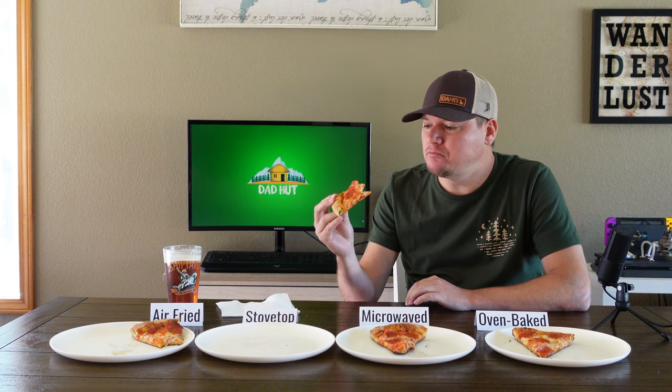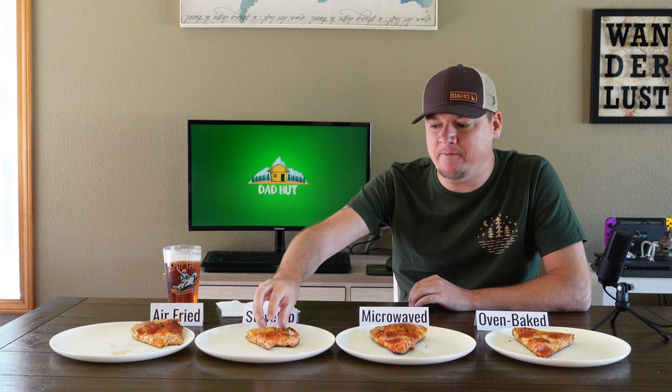Let's go with the stovetop now. This one we added a little water in there for a steam effect. It's really firm, no flop. Way crispier crust — you could probably hear that, it was super crunchy. If you like crispy and crunchy, I think the stovetop is probably gonna be the way to go. That was very good.